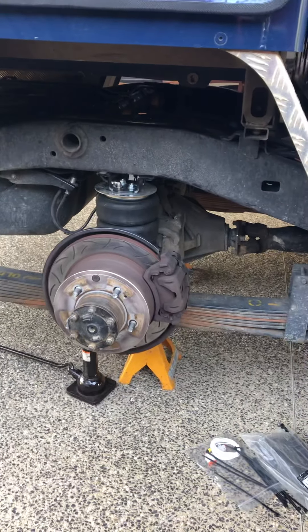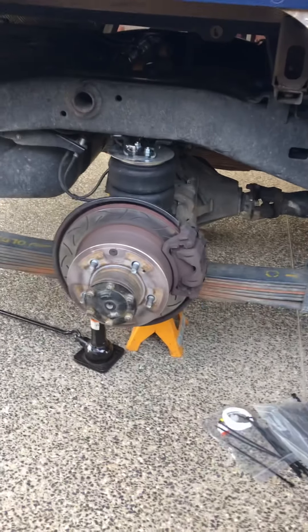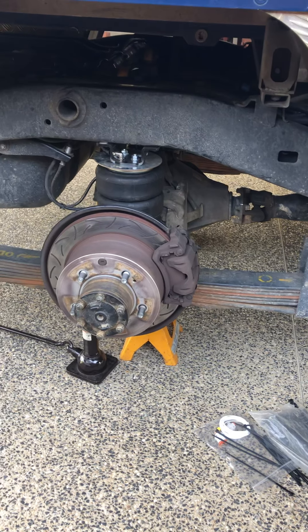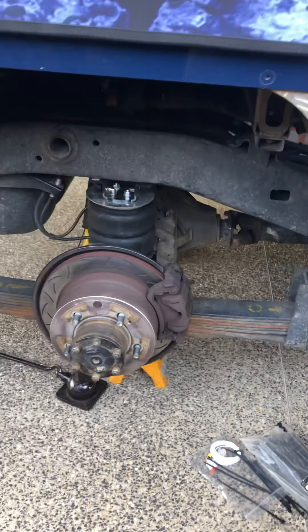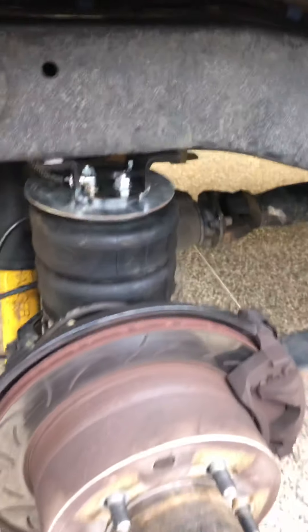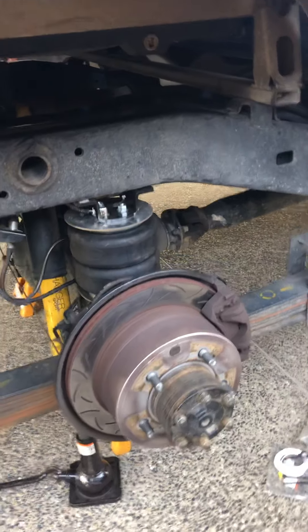G'day punters, this is part two of the airbag install in the 79 series. After the last video I suggested there may be some tricks for people who don't read the fine print. Not so bad on the driver side - you've got the airbag in there and the hose connected. Done the same on the other side, I'll show you that a little bit later.